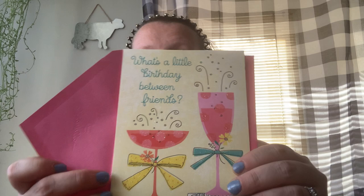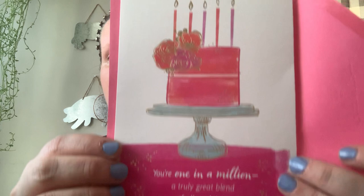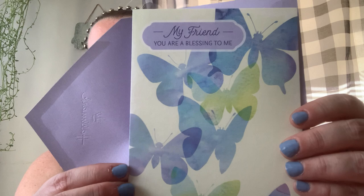I grabbed four of these cards — I'll show you how cute they are with the little glitter on them. I got one for each of the girls we are celebrating. Cards are two for a dollar at Dollar Tree. Some of the bigger ones with 3D pieces attached are one for a dollar. You have to look in the section — it'll say two for a dollar or just one dollar.